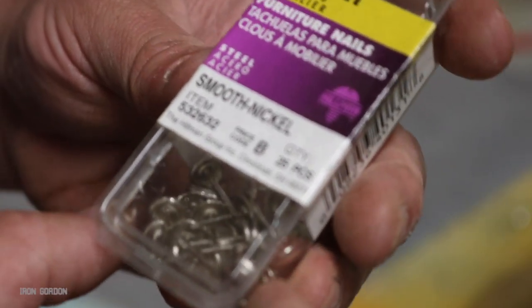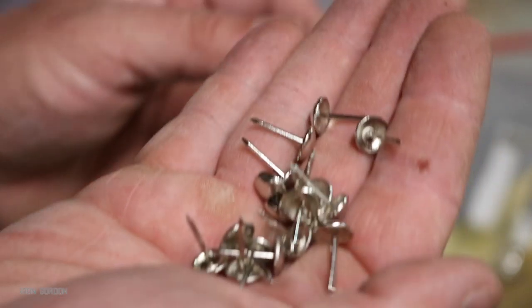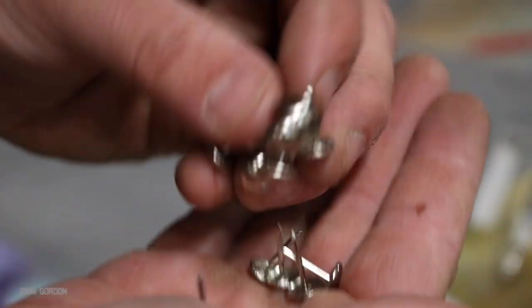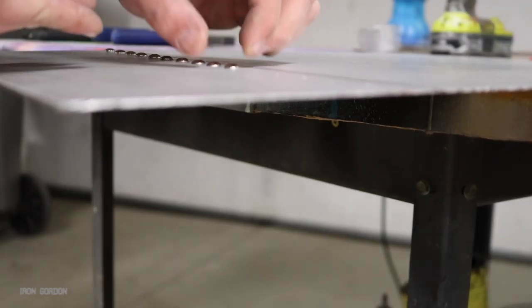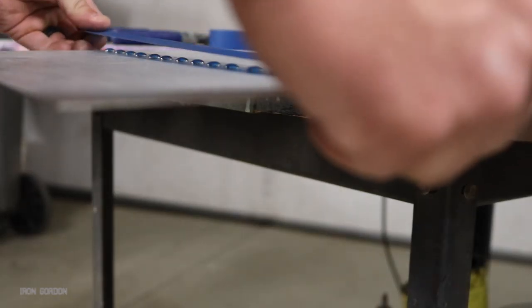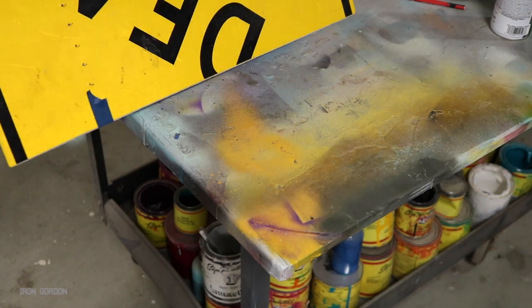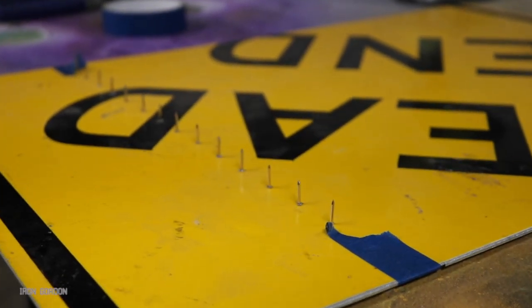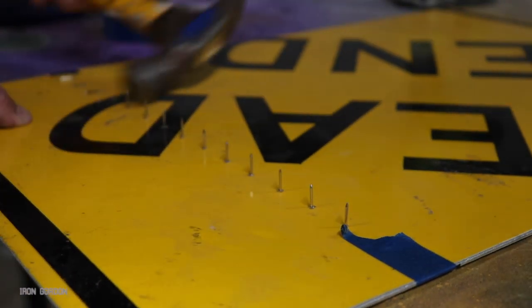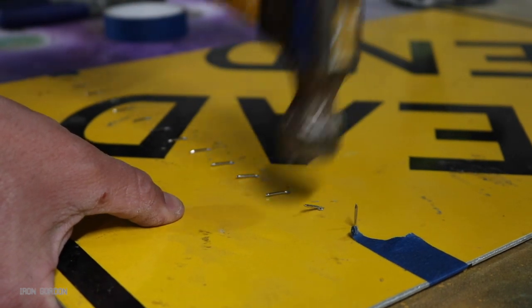One way I've learned how to make fake rivets is furniture nails. They have a nice domed head that looks like a rivet, they come in multiple sizes — pick one that looks the best for the scale you're working with. Make sure you sand them before you paint them. Then just start dropping your furniture nails into the holes that we drilled earlier. I throw a piece of tape over the top of all the heads of the nails so I can flip it over. If you did everything right up to this point it should look something like this. Then I grab a hammer and I knock the nail sideways until it bends and crimps itself down into the aluminum.